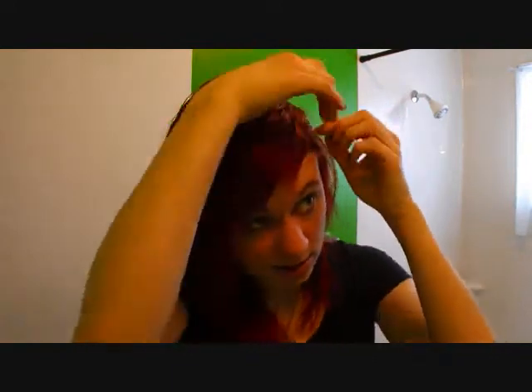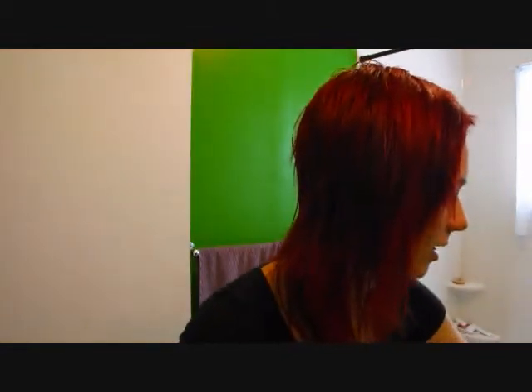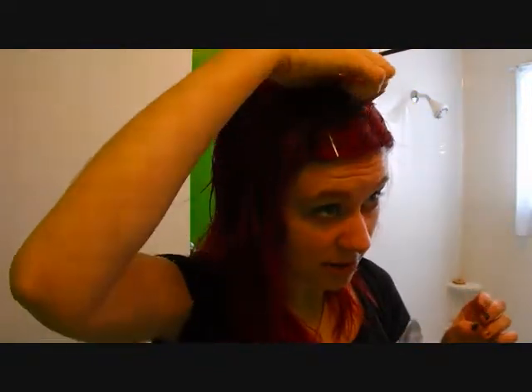One thing I almost forgot — I take some bobby pins and pin my bangs up. Because I've parted them so far to the side, they tend to fall down very easily. So I bobby pin them up so they stay in place while drying. The only problem is you can get little grooves in your hair from the bobby pins in wet hair, but I just deal with it because I want to grow my bangs out a little bit more.